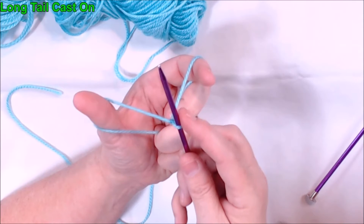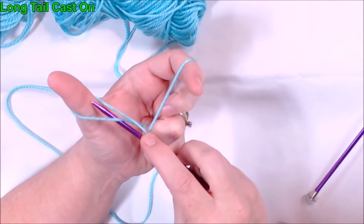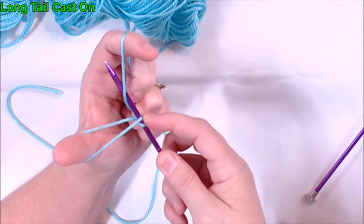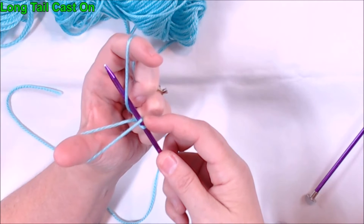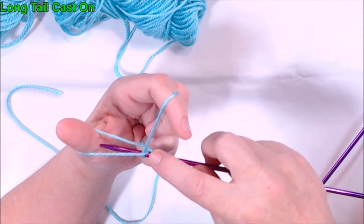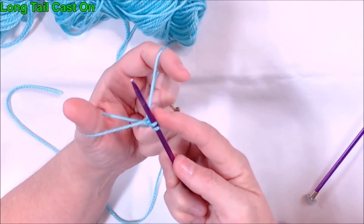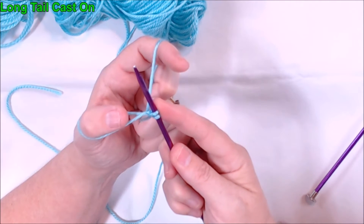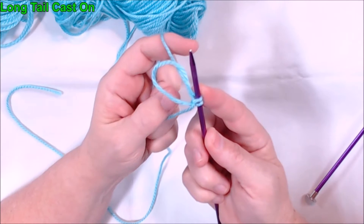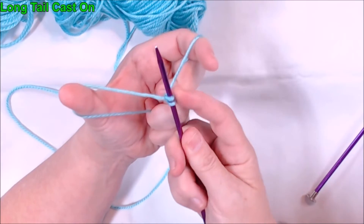We're going to get stitches lined up on this needle. You're going to start by going underneath the thread that's on your thumb, going over and around the thread that's on your finger, then bring the tip of your needle back through the hole on your thumb and come around. Now I have two stitches on my needle. Drop your thumb out of the loop, then your thumb needs to go back underneath and come back into a slingshot.